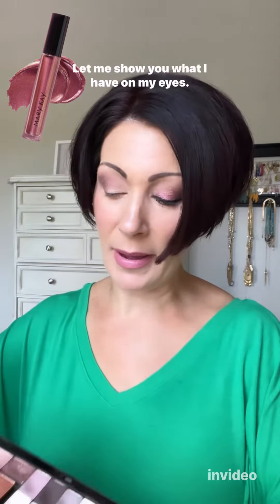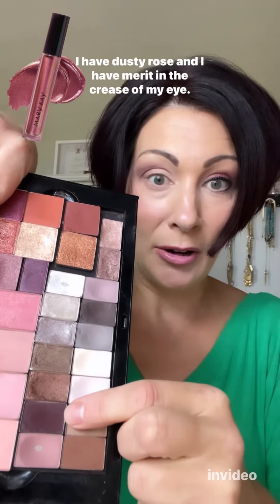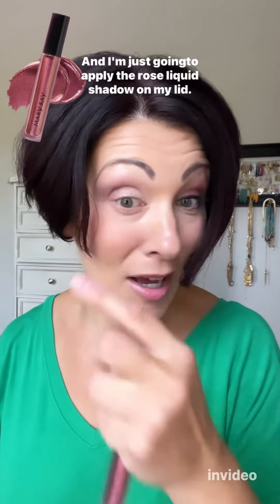Let me show you what I have on my eyes. I have dusty rose and I have merlot in the crease of my eye, and I'm just going to apply the rose liquid shadow on my lid.